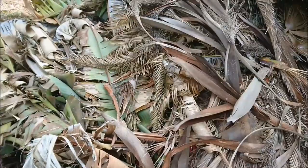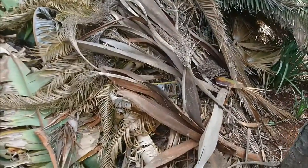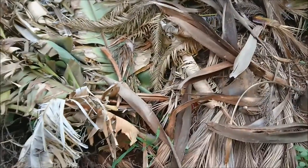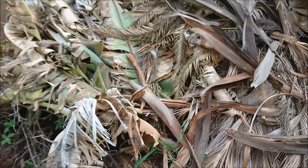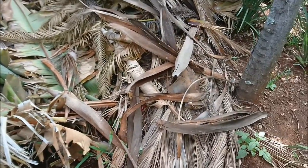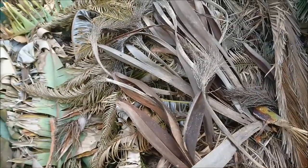So where do you start if you want to make a Hugelkultur bed? This here is one of our two compost piles. This is where we put our huge branches that we cut off of trees when we prune, or if the branches are just dead. This is what you use for the base of your Hugelkultur.